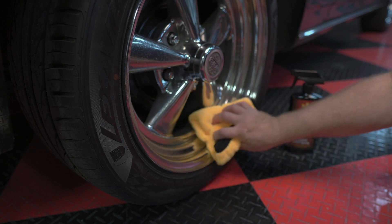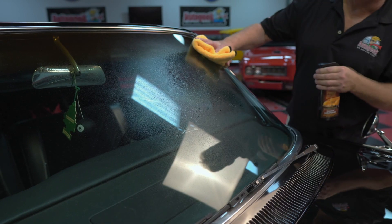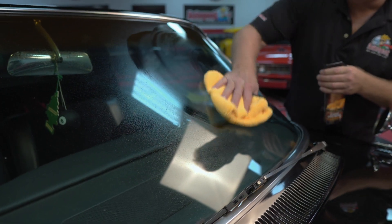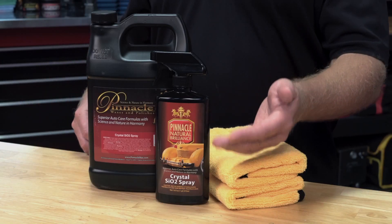Besides the intense gloss, shine, and protection, the SiO2 or silicon dioxide creates a super hydrophobic surface that creates insane water beading. Pinnacle Crystal SiO2 Spray repels dirt, water, road grime, and other airborne contaminants to keep your car looking cleaner, longer, in between normal washing and drying.